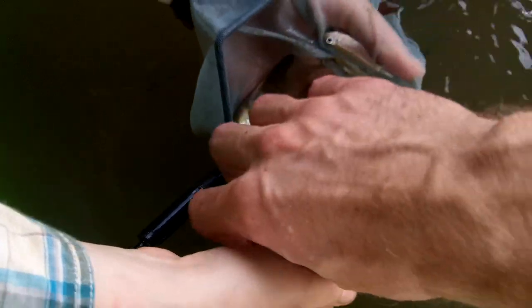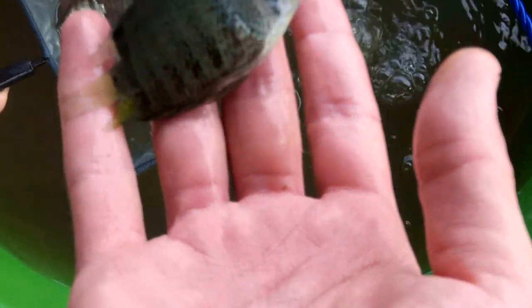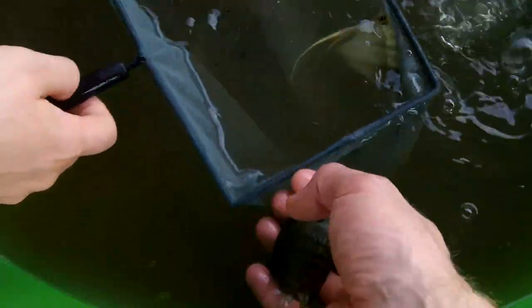Yeah, they'll get about six inches. Oh yeah? Is that too big? I don't know. They're going to be a beautiful fish though — they got the red.